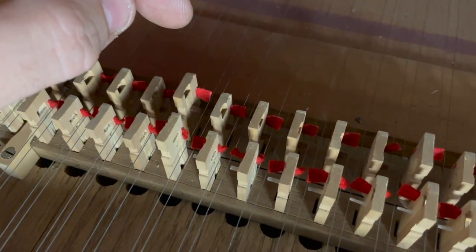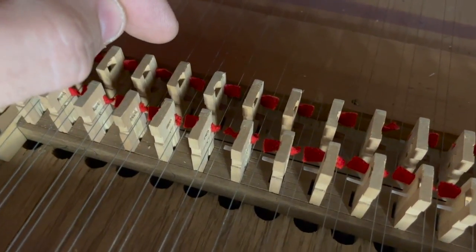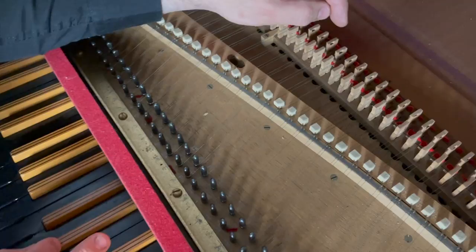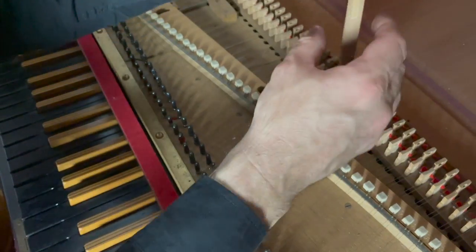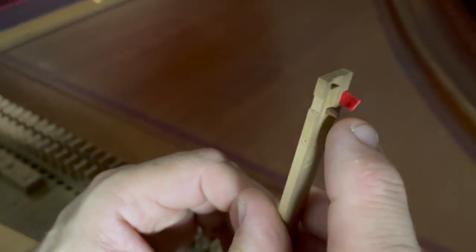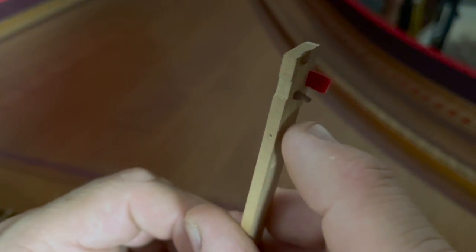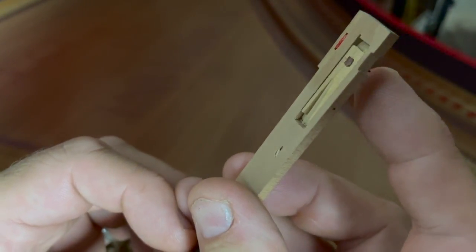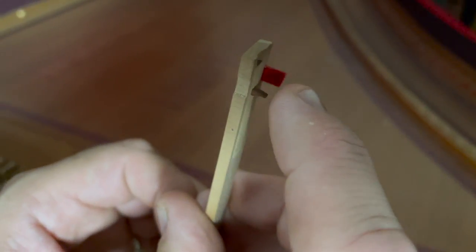You get that nice sort of end of a note on a harpsichord because the little plectrum — the leather thing there — has to pass over the string. As it does it, you can see that that moves. So it goes up over the string like that and then when it comes back down over the string it's shaped in such a way that it will kind of push out ever so slightly to allow it to move past the string and back down again. It's a very clever mechanism — incredibly fiddly.